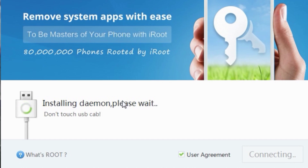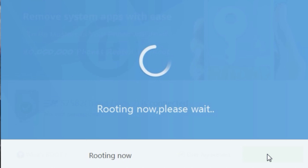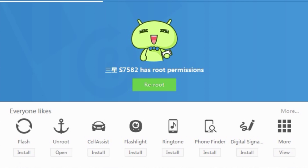Start iRoot. Your device will be shown here, if you did everything correctly. Now press the root button. There you go, it's rooted.